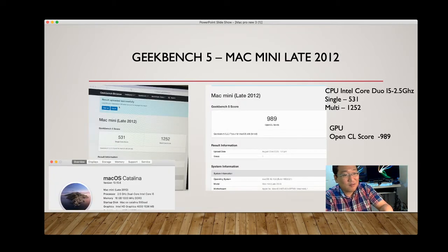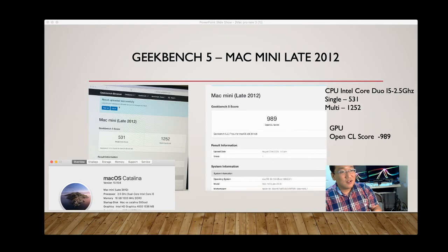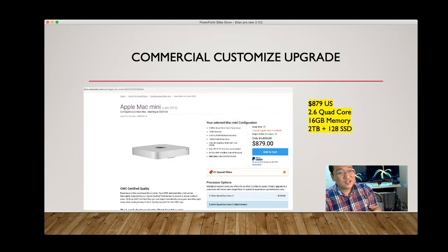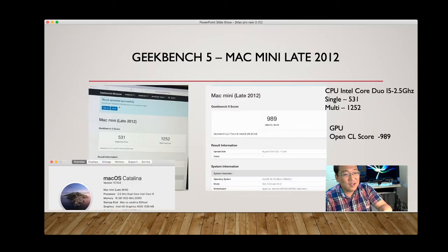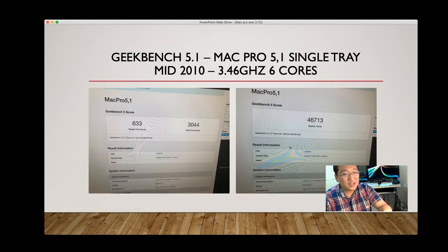Comparing Geekbench 5 scores: the Mac Mini late 2012 scores 531 single-core, 1252 multi-core, and 989 GPU. Not a great score but affordable — it runs fine, just a little slow. My son's MacBook Pro late 2013 (2.6 or 2.8GHz quad-core) scores 863 single-core and 3188 multi-core — still fast even after six or seven years. The MacBook Pro Retina display multi-core score of 1684 is way better than the Mac Mini.